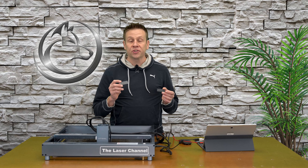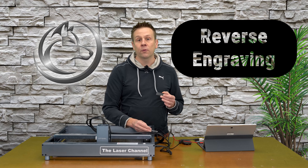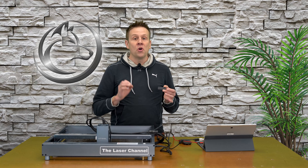In order for the text to show up, I'm going to be using a method called reverse engraving. Just as the name implies, we're going to engrave everything but the text that we want left behind. Let's get this first engraving started using the X-Tool Creative Space software.